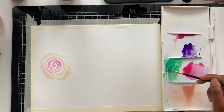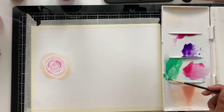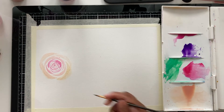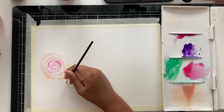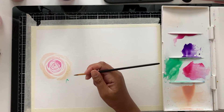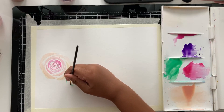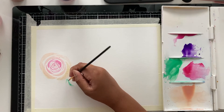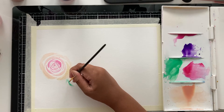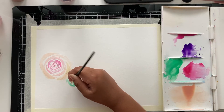Now I'm switching back to my green color and I'm going to start making the leaves. I'm taking some green and making some stems, and then I'm making a leaf shape. You just put more pressure and go in and out with the brush. Then you do that on both sides and fill in the rest of the leaf. You can keep doing that for all the other leaves.